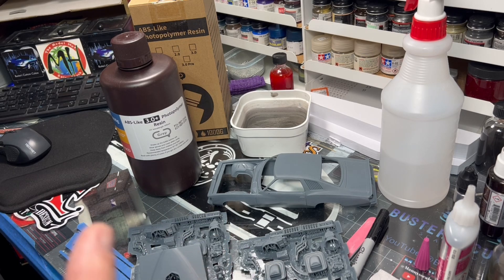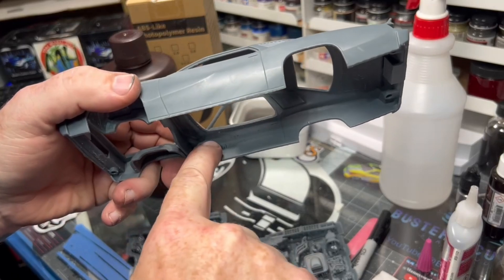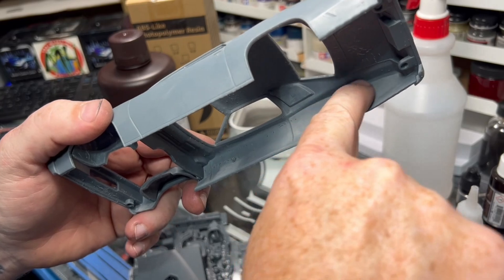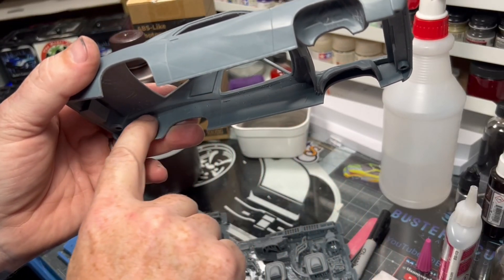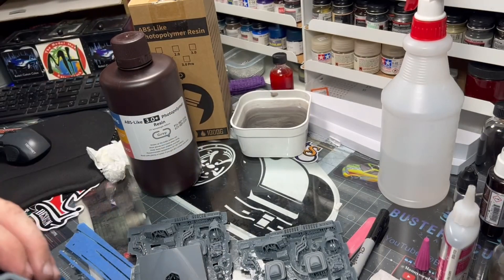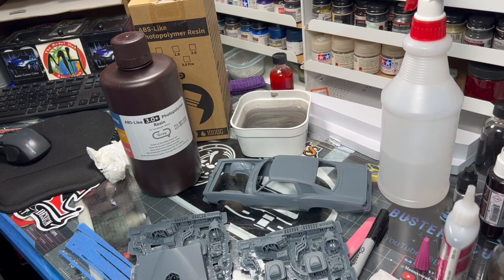Another thing — you can actually see some of the platform pieces sitting inside the body. I do extra platforms all the way down the inside of my body lines because I don't want anything to cave in or create the Z-axis shift lines that you typically see on printers that don't have the quality of the Saturn 4 Ultra.